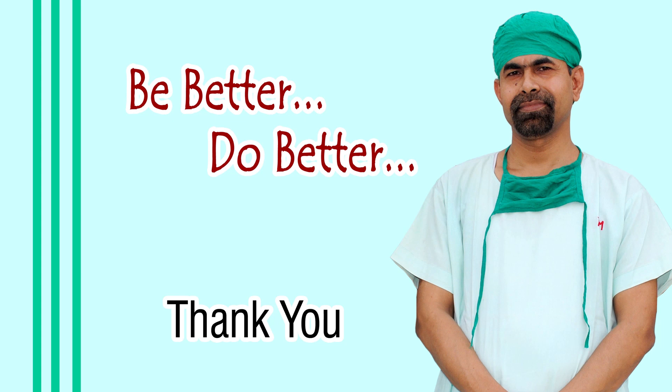Thank you very much for your attention. Hope this video will be useful in your surgeries.